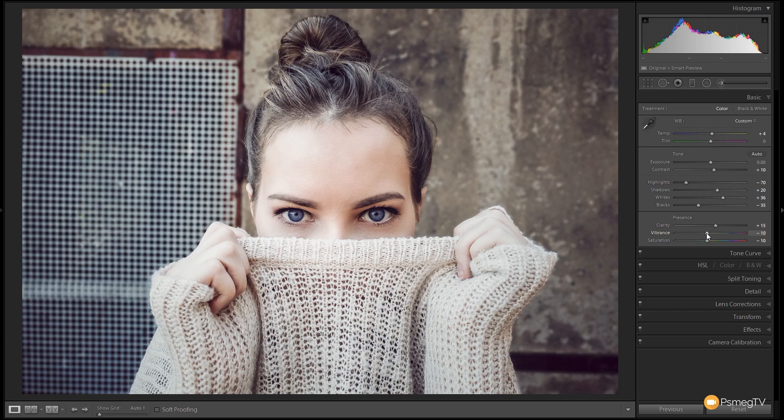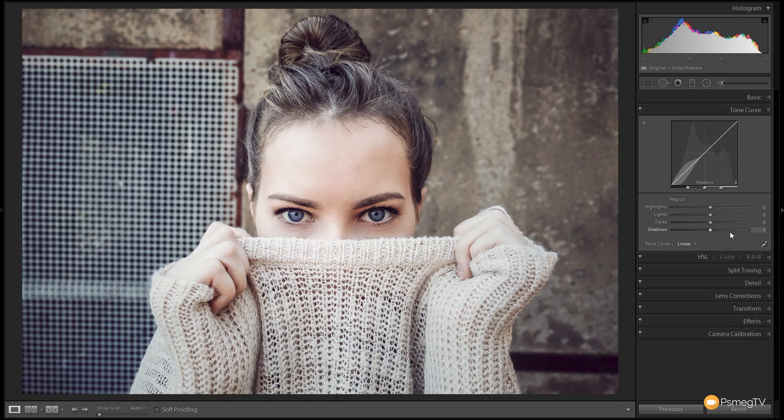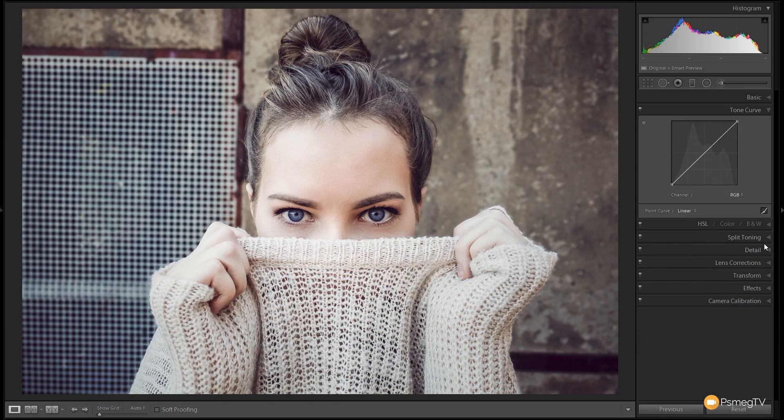We could leave it there and it would look a lot better than what we started with, but there's plenty more we can do once we jump into the tone curve. With the tone curve we're in point mode — if you don't see this layout, just click this little icon to switch between the two modes. Most of the time I keep the tone curve pretty simple and just edit the RGB channel to adjust the overall tonality. But for this example we're going to delve in a little deeper and start to play with some of the color channels.